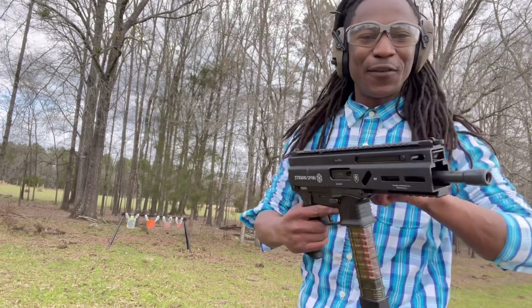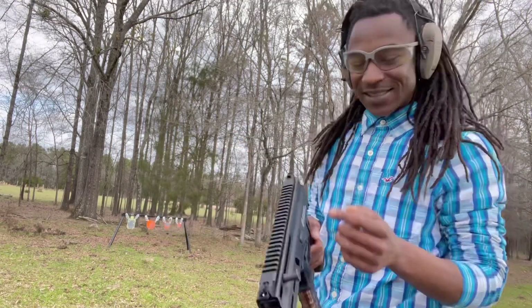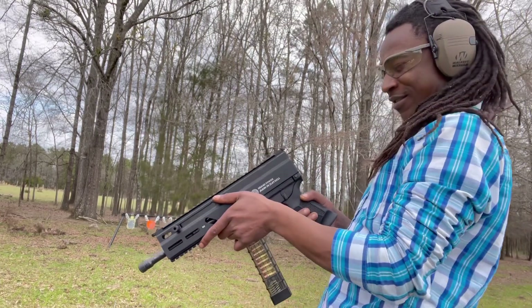Like I said, I didn't like the flip-up sights, so I'm going to try it with the extra set of sights that's got on here. I'm going to try it.